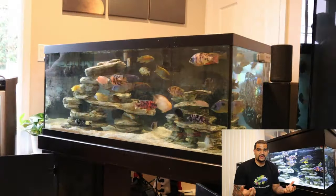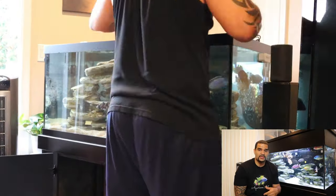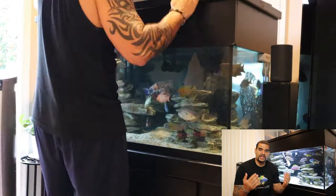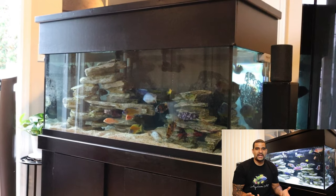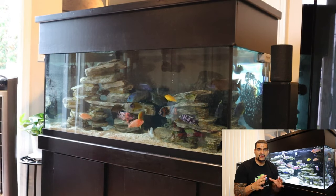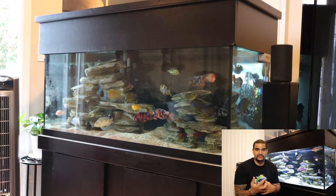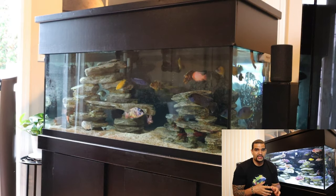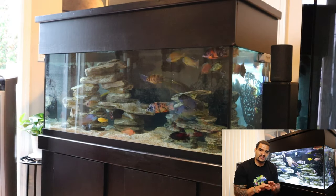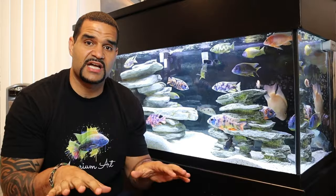Now that the tank is refilled, I plug my heaters and filters back in, put my covers, lights, and canopy back on, and clean up around the outside of the tank. Once that's done, I like to leave the lights off for a while to keep things calm — the decor moved a little so fish will be fighting for new territory. I'll leave it like this for about an hour and then come back to show you what the tank looks like after everything settles.